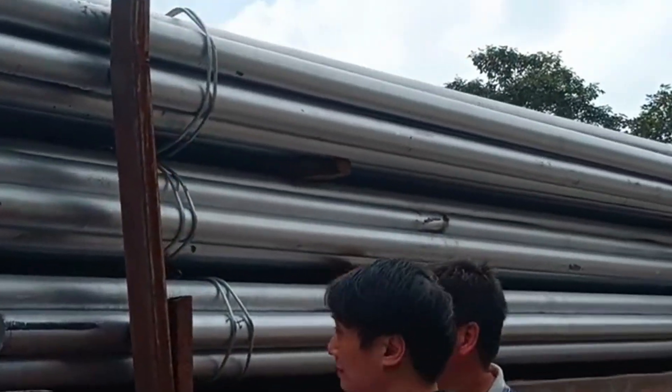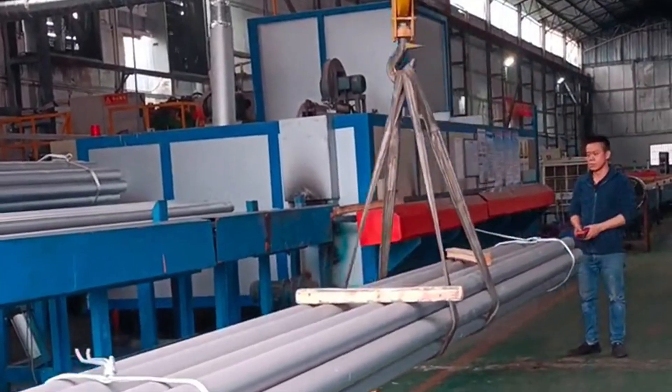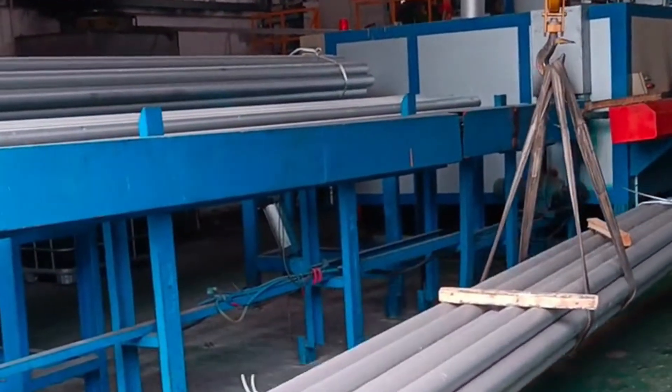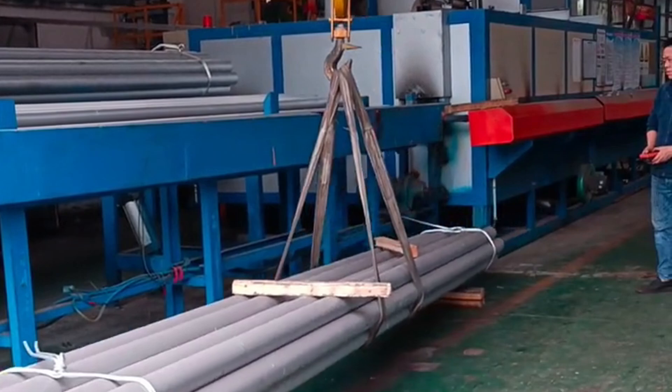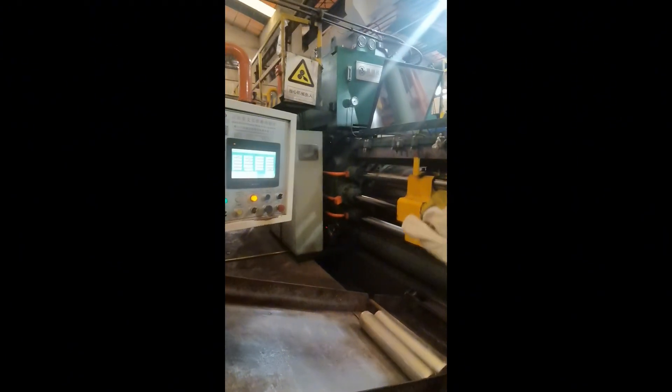Step two: billet cutting and preheat. Next, the aluminum billet is cut to the appropriate size and preheated. This ensures the material is ready for the extrusion process, optimizing efficiency.